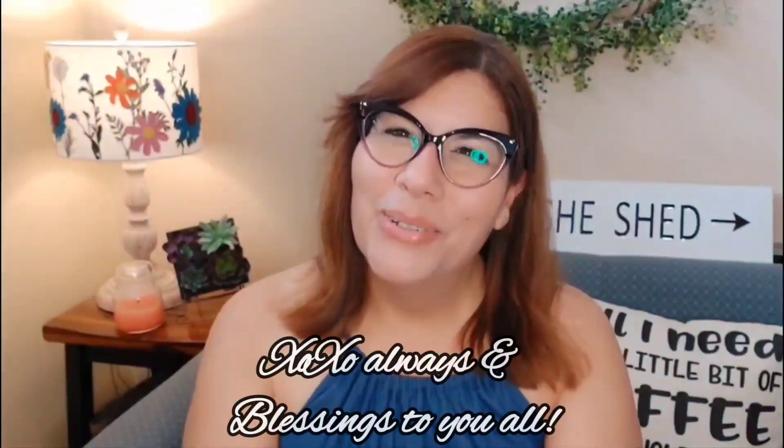So there you have it everyone! Let me know in the comment section down below what you thought of this video. Please don't forget to leave me a thumbs up — hit the like button, that way it lets me know you like my content. Even if it's just a little emoji, leave me a comment. I do read your comments and I try to respond. With that being said, I thank you for watching, I thank you for tuning in, and blessings to you all.